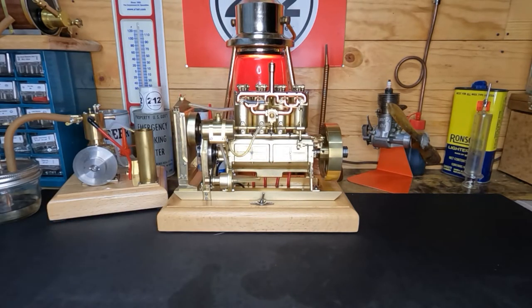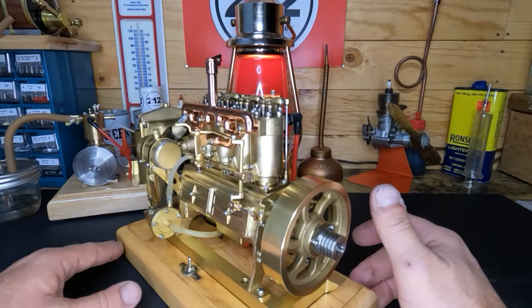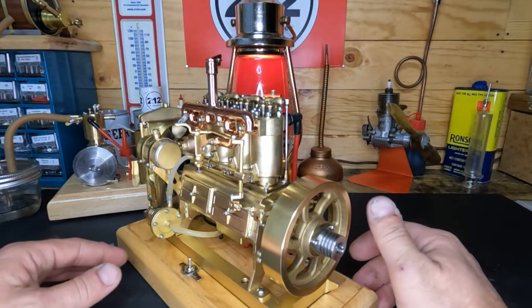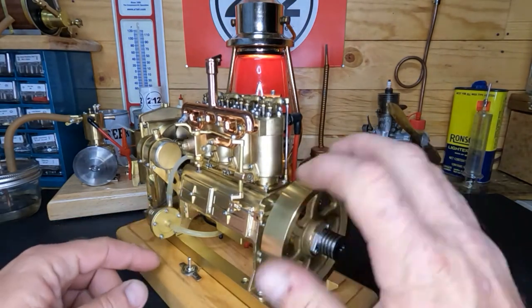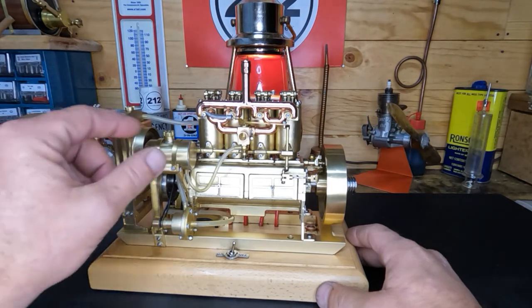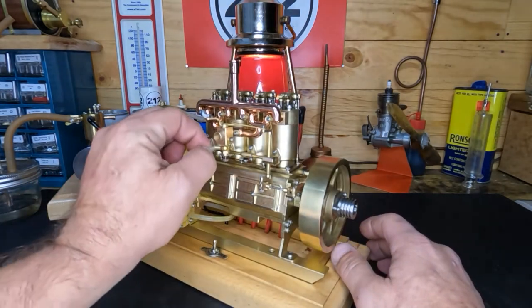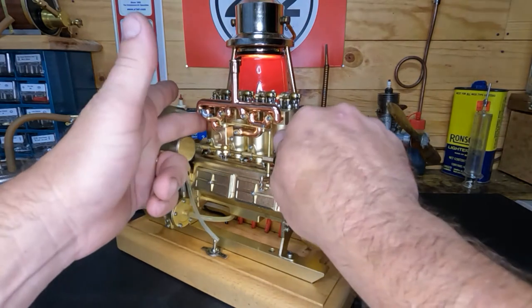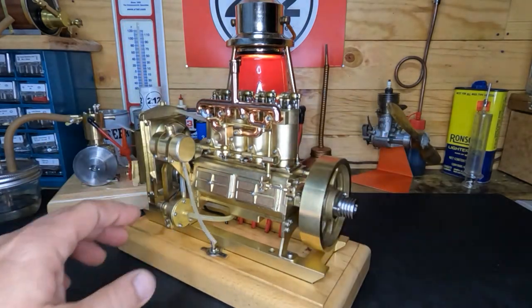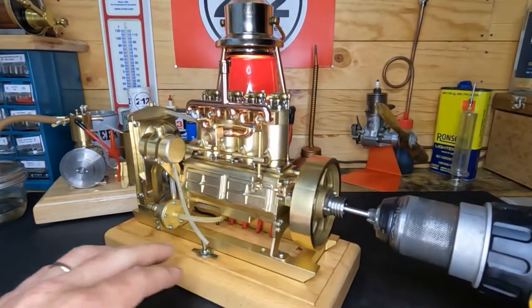Hey YouTube, welcome back. We're gonna make a super short video tonight. I had a comment from toy doctor 88 — and I hope you don't mind that I mentioned your name — but you guys remember this h75 Holt engine? He was curious, and well, to be honest I was too: what happens if we put a vaporizer carburetor on this? So let's get to it. There's no fuel in here, the engine is cold. We'll flip the switch on and put our oversized drill on here.